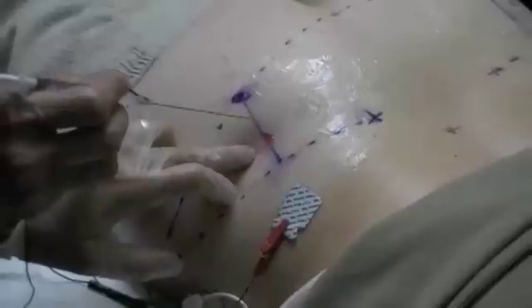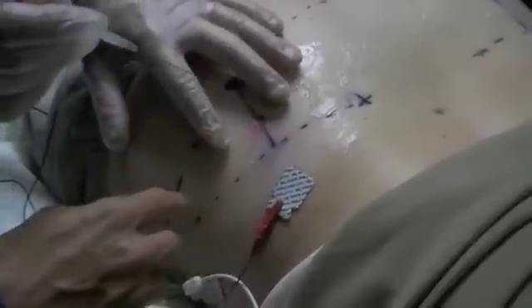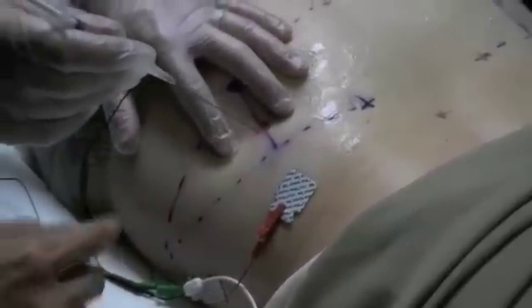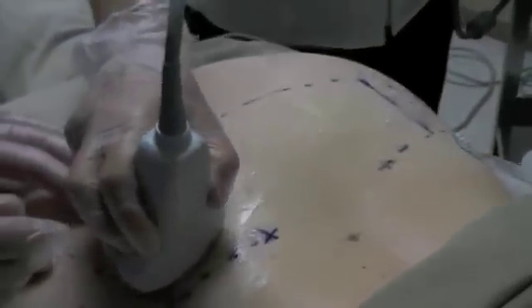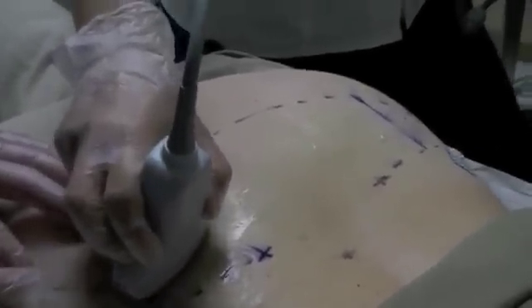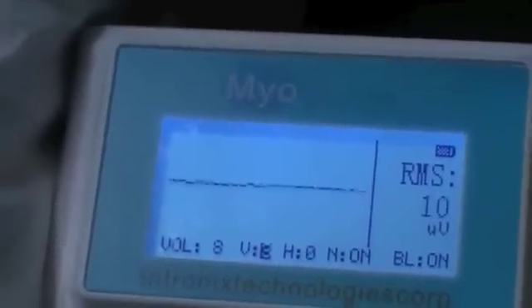The sciatic nerve is here, so you don't want to go down in that direction. We're just going to pop through the skin there. We're going to turn on the... there's not much of an angle. You have to go maybe a little more obliquely, basically about a 45-degree angle. Make sure you're in muscle first. There we go — you hear that crack? You know you're in muscle.